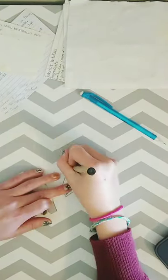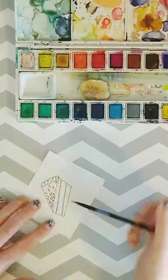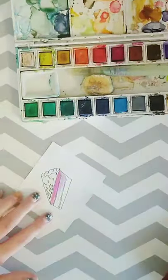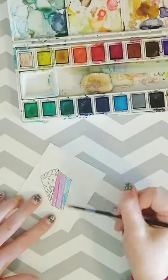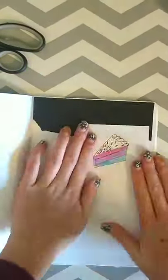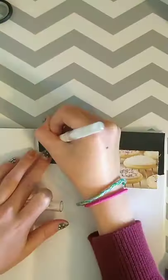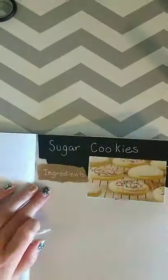Now I'm moving on to my dessert section. I didn't record all the recipes because there were a lot and I was getting tired. I just painted a cake slice watercolor and pasted it in, wrote 'desserts,' and then I have a quote that says 'I need cake because Monday.'